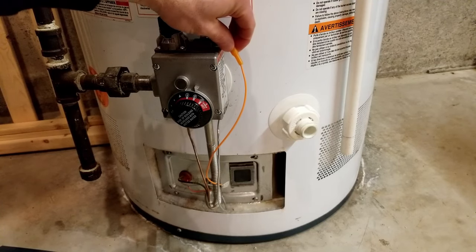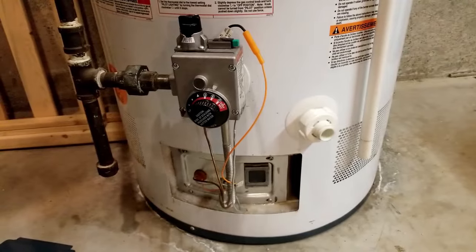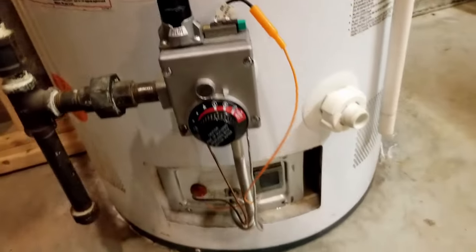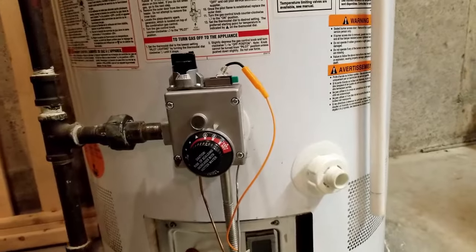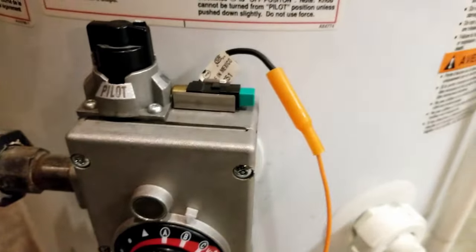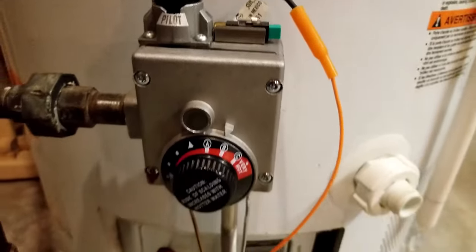So say you've reseated this and you're still getting no spark. Before you do anything else, do turn off the gas supply to your water heater — shut it so there's no gas coming to it. Another thing you can try first is just clean this connection in here. Get a toothbrush in there, some sandpaper, and just make sure there's no dirt or corrosion in there. That might help as well.